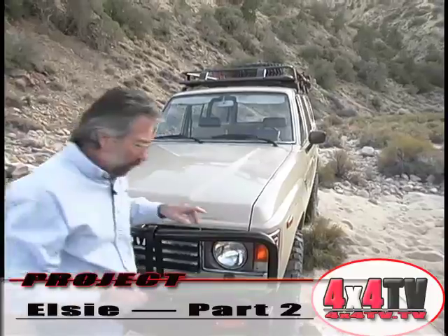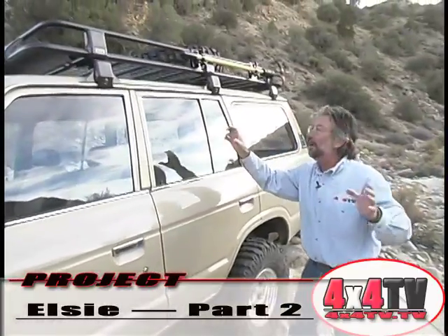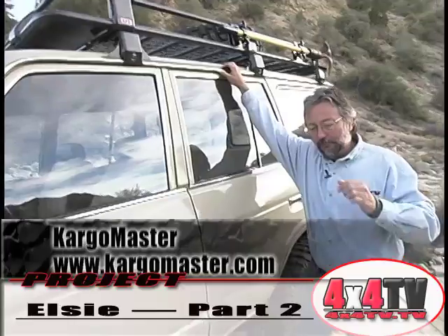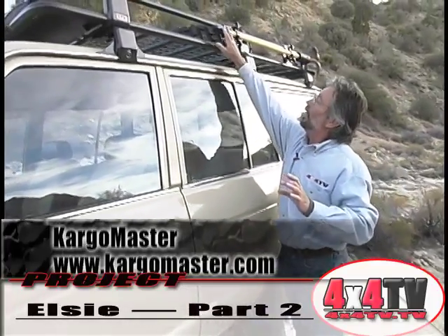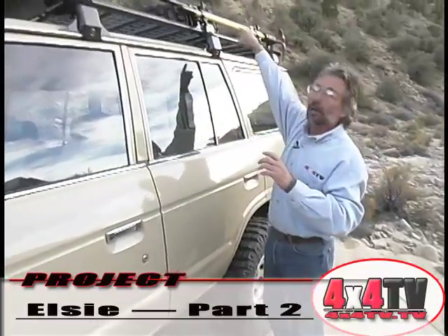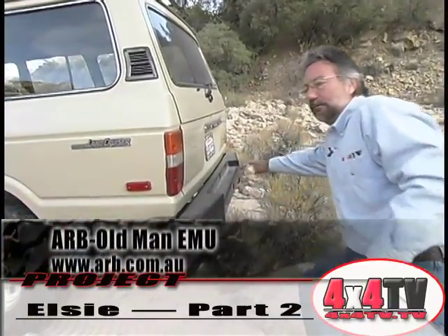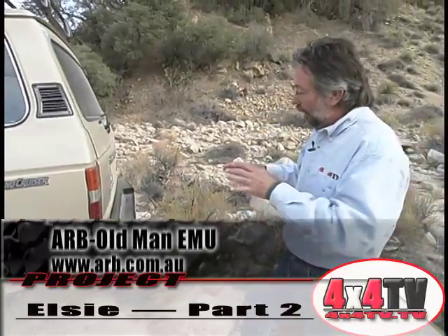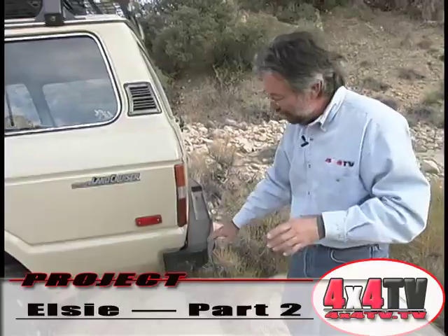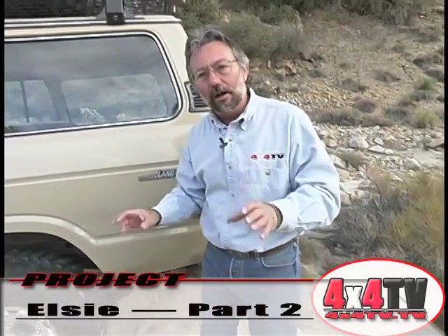The other thing we added up top was the ARB roof rack — a full-length roof rack capable of carrying, I believe, 800 pounds. They don't have all the accessories we'd like for the ARB rack, but Cargomaster does make a lot of bolt-on accessories for their rack. So we managed to bolt on accessories to hold the shovel on this side, a high-lift jack mount on the other side, and we mounted our spare on top. In the back, we've also got the ARB bumper, complete with tow hooks and the receiver for the trailer hitch. You could also put mounts for a ladder or a swing-away, but we chose to keep it really clean — and that's one of the truly beautiful things about the ARB bumpers front and rear.